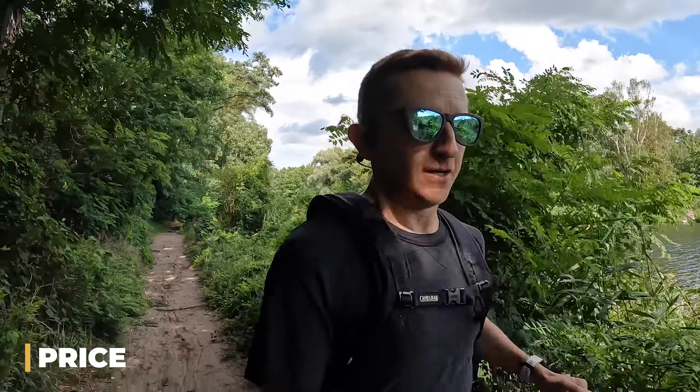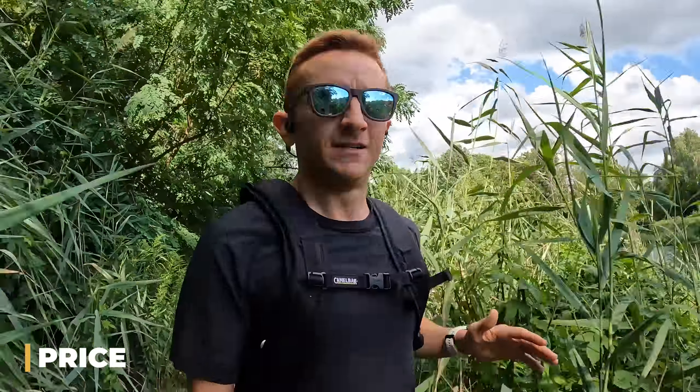Price-wise, a pair of AfterShokz will run you between $80 and $180. The Open Run model that I have on is $130. If you opt for the higher end model, you'll get a 10-hour battery life instead of 8 and supposedly better audio quality, but in my opinion the Open Run is more than enough. The battery life is great, the price is okay, and if you're truly an audiophile you're probably not considering open ear headphones anyway.